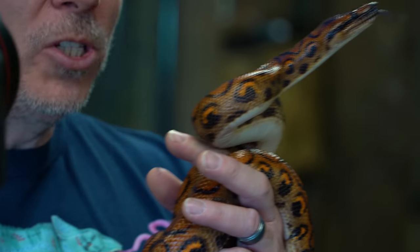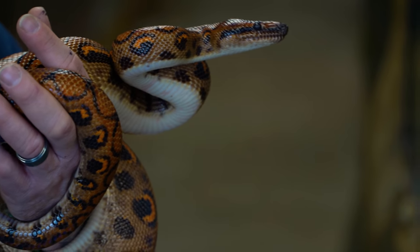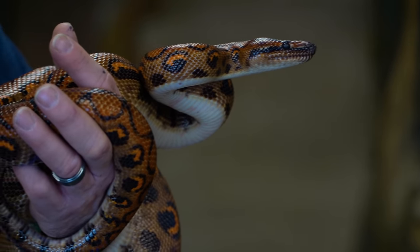Good morning everybody, and welcome to the vlog. I hope the start of your day is absolutely incredible. I'm here with my girl Tiger Lily, which is actually a Brazilian rainbow, but she's het for hypo. She's an animal ambassador here at the Reptarium and is not quite big enough to breed, but today is an exciting day because today starts the breeding season for some of my boas.